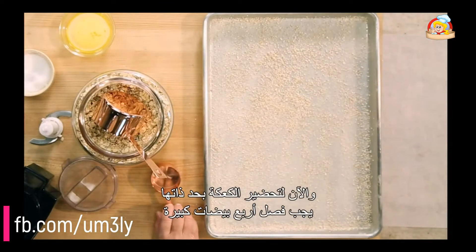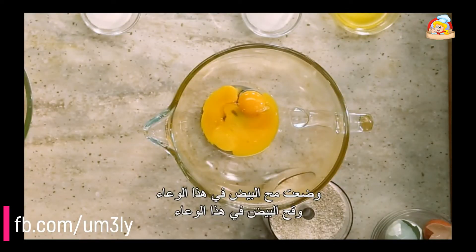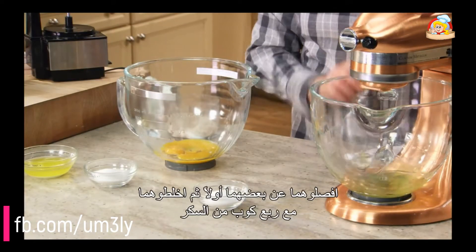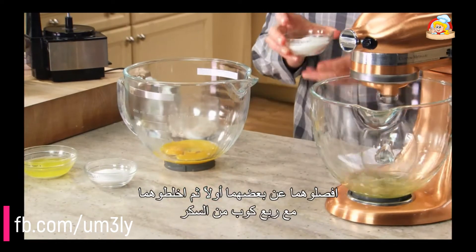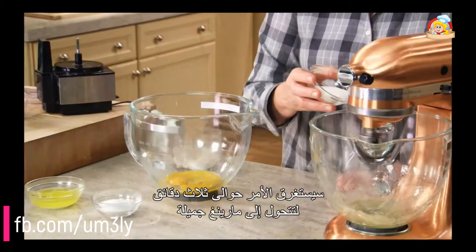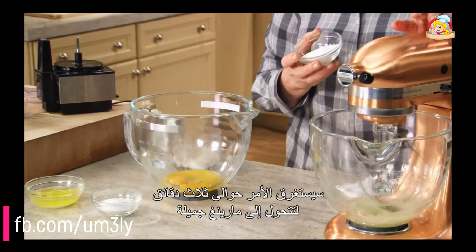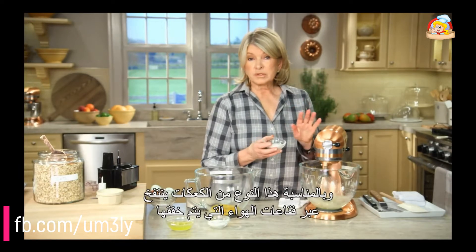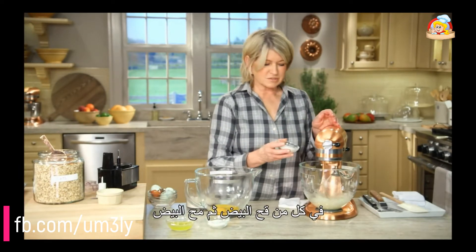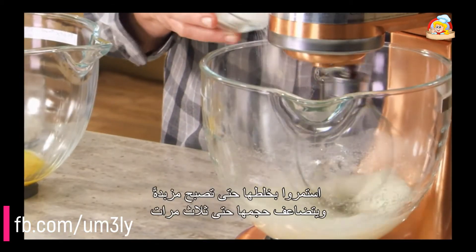To make the cake itself, we have to separate four large eggs. Put the yolks in one bowl and the whites in another. Break them up first and then mix with a quarter of a cup of sugar. It's going to take about three minutes to get this into a nice meringue. This type of cake, by the way, is leavened only by the air beaten into both the whites and then into the yolks. Let that get nice and frothy and about tripled in volume.